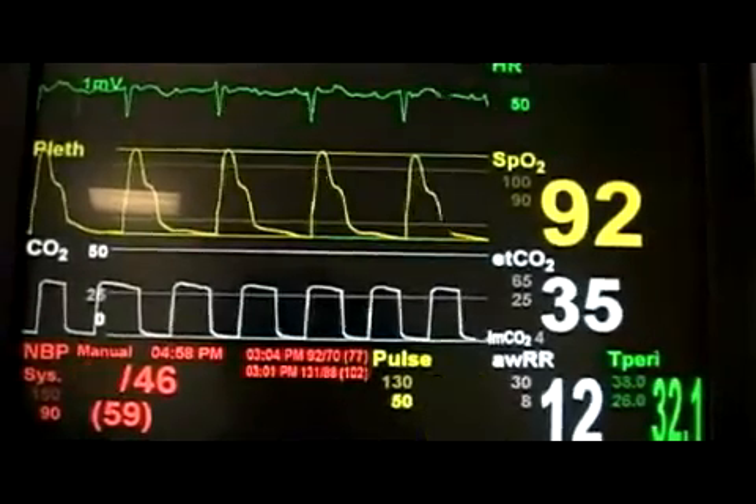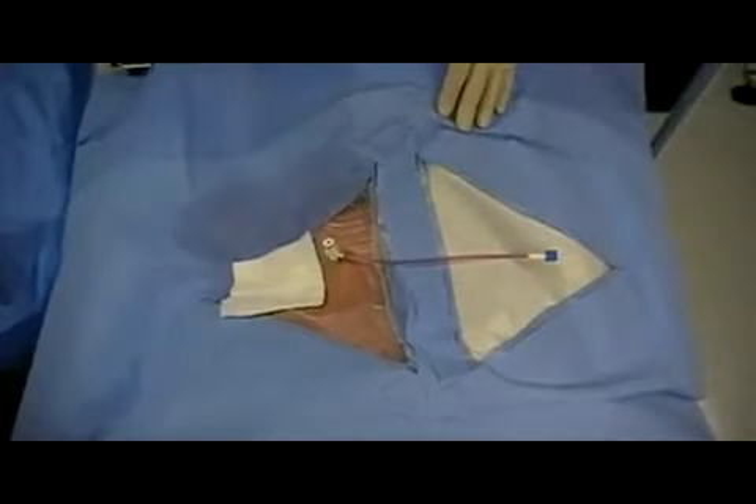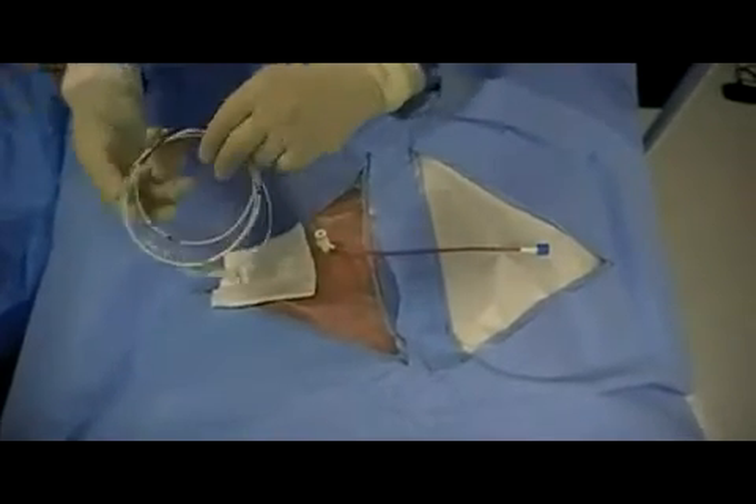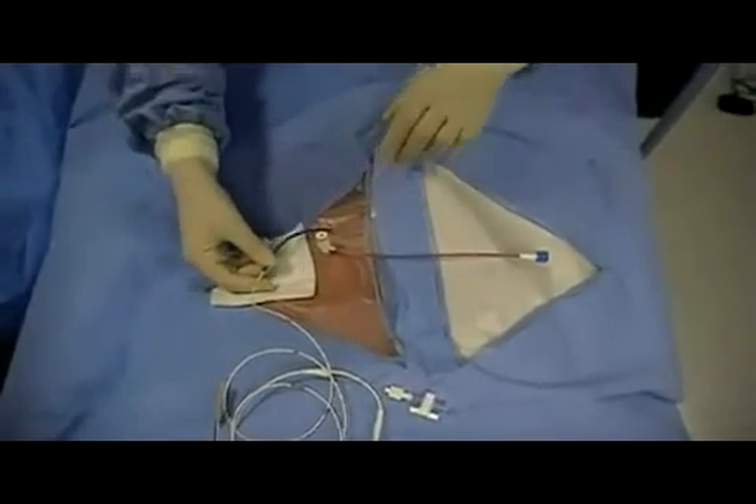This patient's pacer is being placed for third-degree AV block. The next step is to prepare the pacing wire, which should be uncoiled onto the patient.